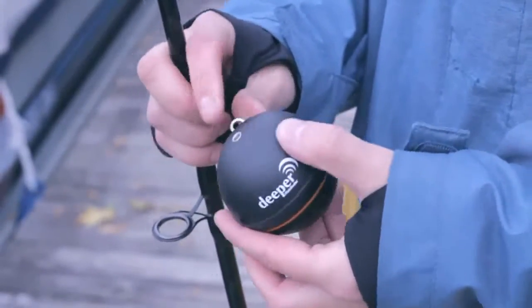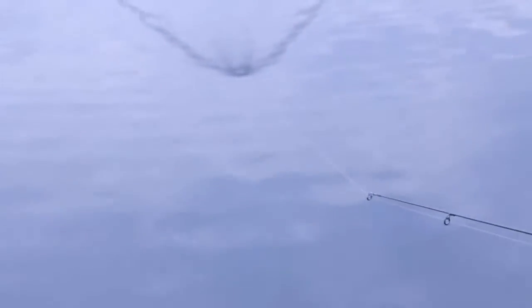Pole fishing: Attach the Deeper to your fishing line using one attachment bolt and cast into the water. It'll float and send sonar readings to your phone. Then just reel it in to get it back.